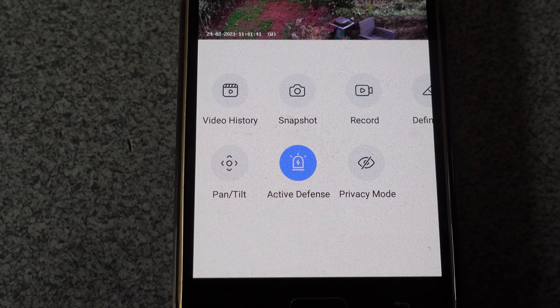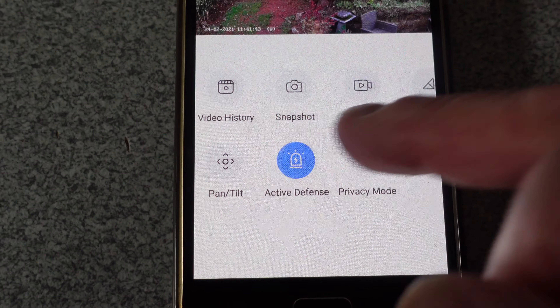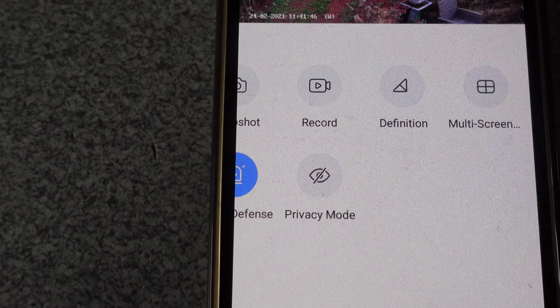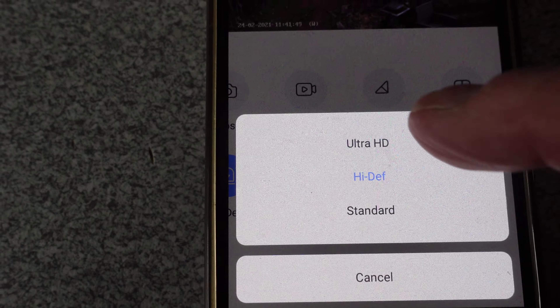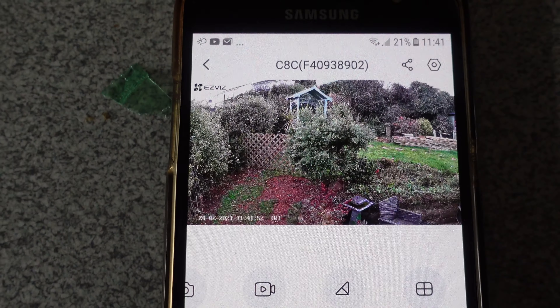Another set of interesting buttons are these here. You can see definition, multi-screen, and record definitions. Up to ultra HD on the picture there.